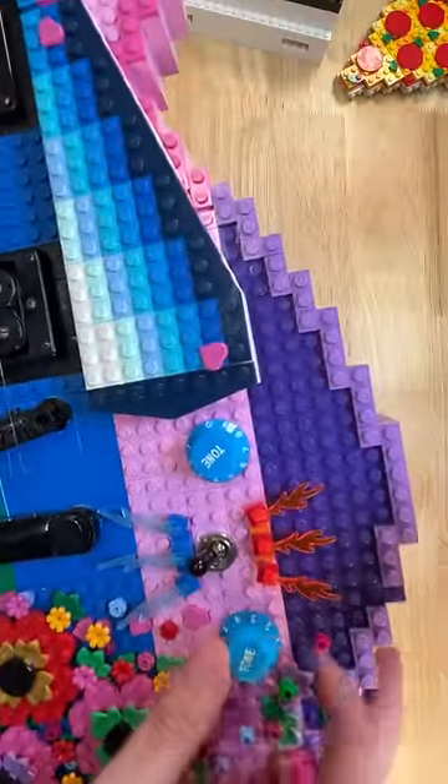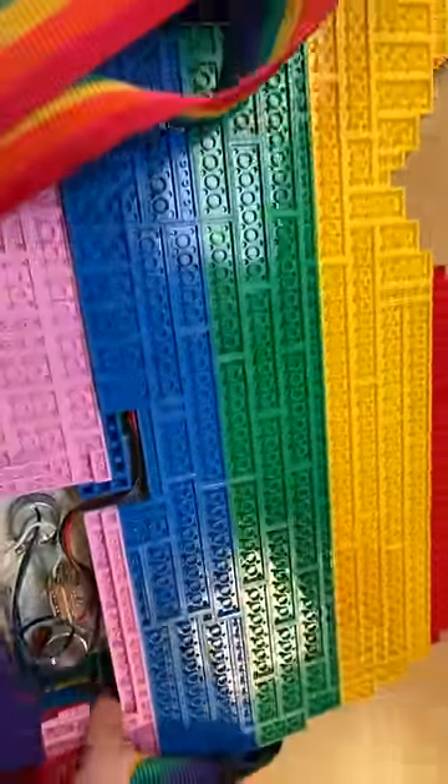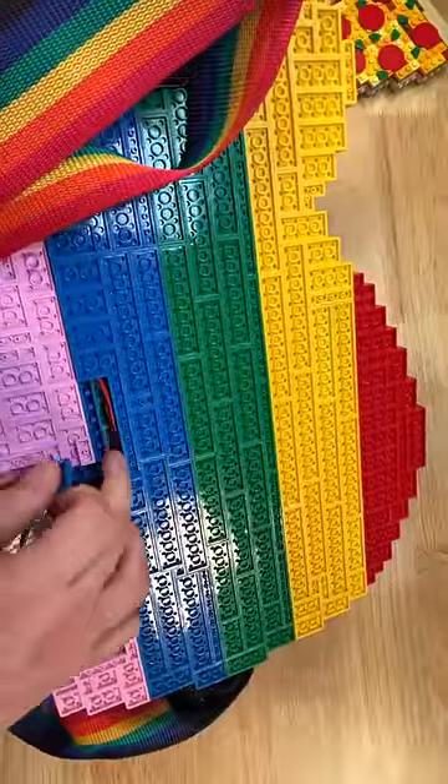You can see there's a switch for the pickups and volume and tone controls. If we flip it over in the back, you can see it's all wired up, and I even have this access channel for making changes to the pickups if I need to.